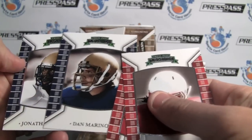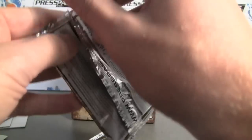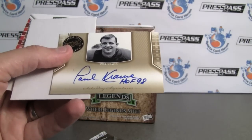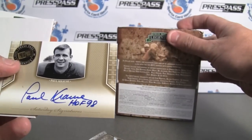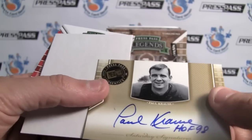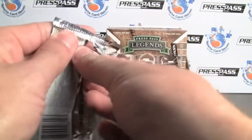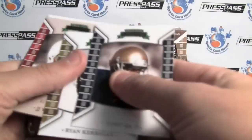Dan Marino. There's another one — ooh, nice one. Paul Krauss, Hall of Fame 98. It's one of the chase cards on here. Paul Krauss — nice Hall of Fame 98 inscription. Cool to see, since it's advertised as one of the guys on the box. It would be nice to have that numbered. Nice-looking Saturday Signatures.